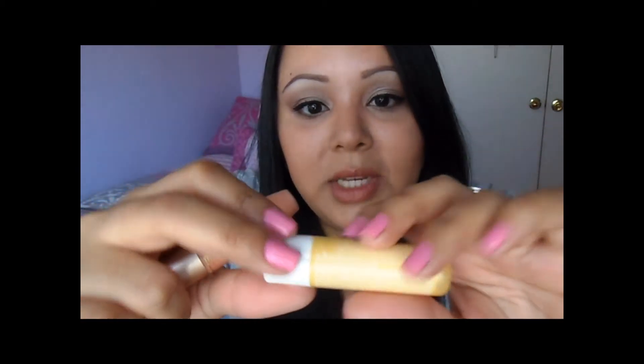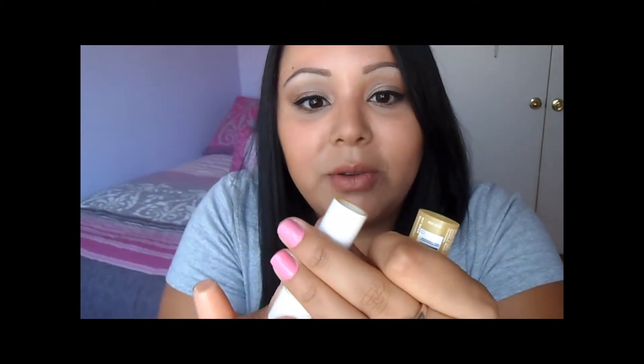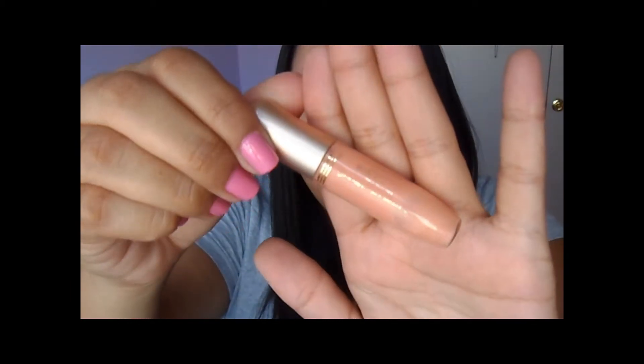My favorite chapstick is the Burt's Bees Kiss of Milk and Honey — it's adorable, it has a little bee on it and it's yellow. I'm almost out, look how much I've used, I need to pick up a new one. I also have this Milani lip gloss which is kind of a nude peachy color with really small gold shimmer.